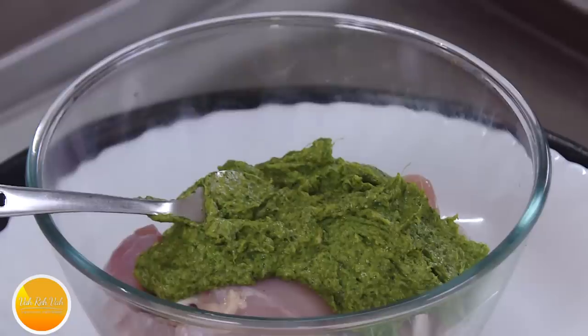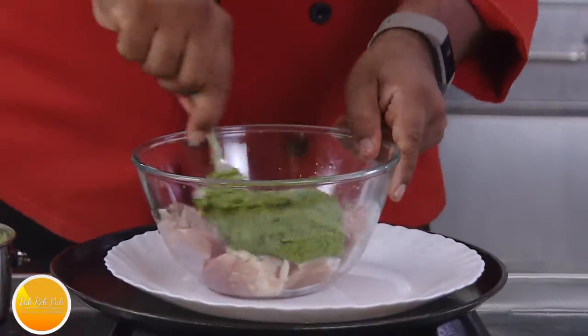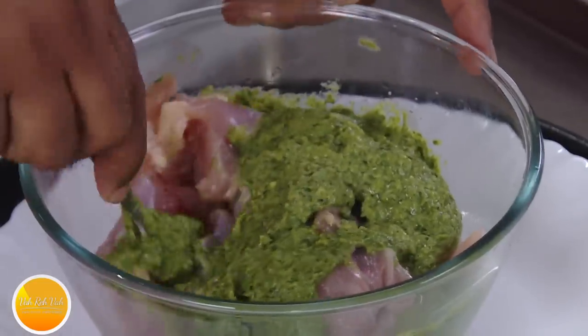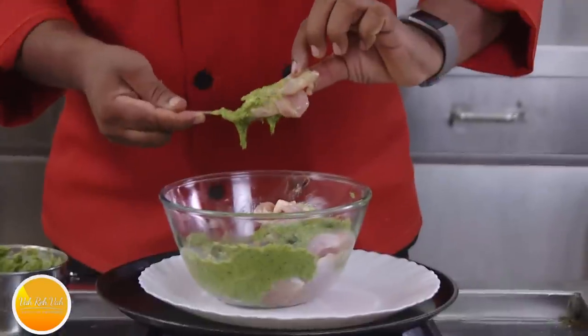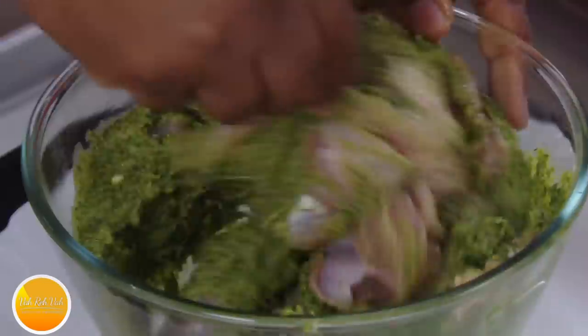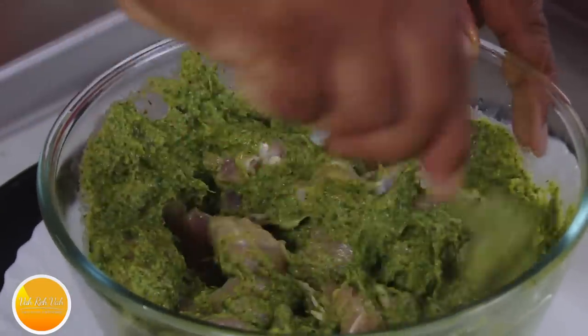Just squeeze in a little bit of lime juice. I forgot to tell you — for this kebab just cut the chicken pieces into small size pieces. Here I'm going to use the leg meat also. For murgh malai kebab I use only breast meat. Apply all this masala — the salt and everything is perfect.